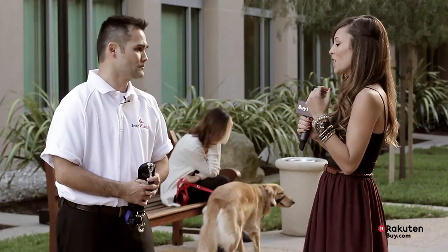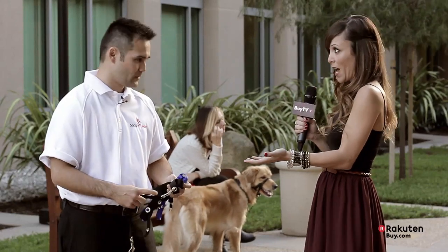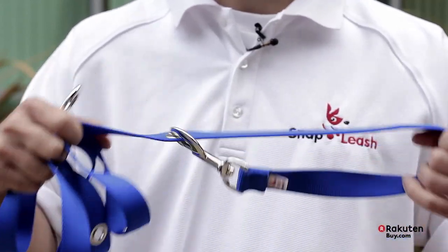So give us an idea. There are two different sizes, so it's available for small and large pets, right? That's correct. And how many colors does it come in? We have blue, red, and black right now, and we're also planning to expand our colors in the future.